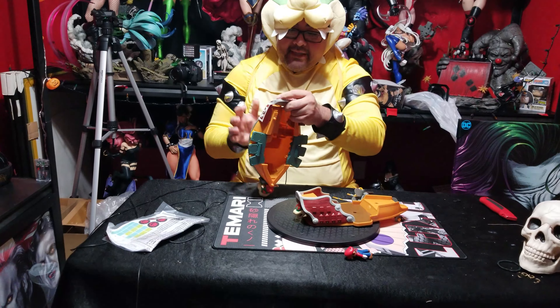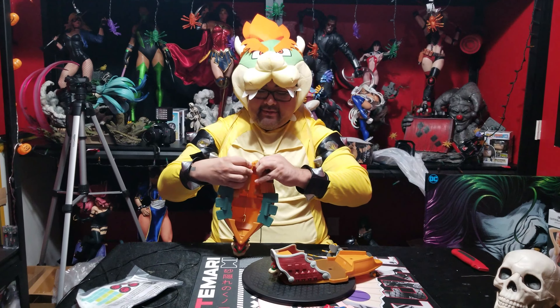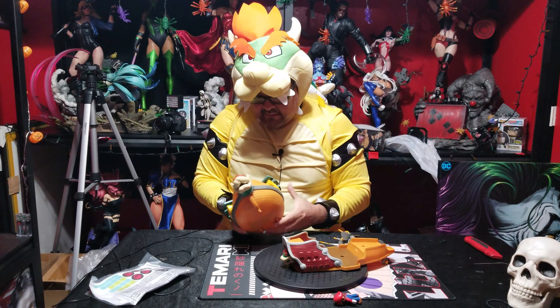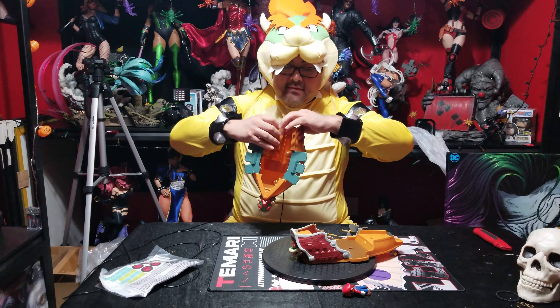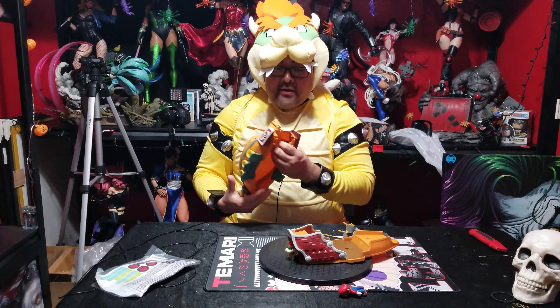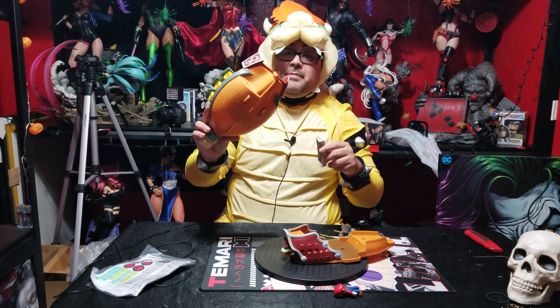Oh, I forgot to put the tail! Now I've got to open it up again — it's kind of like a little jigsaw puzzle in a way. How do I open this thing again? That gives me a second — as you can see, this back piece goes right here. Give me a second because I'm having trouble opening this thing, but I'll be right back.